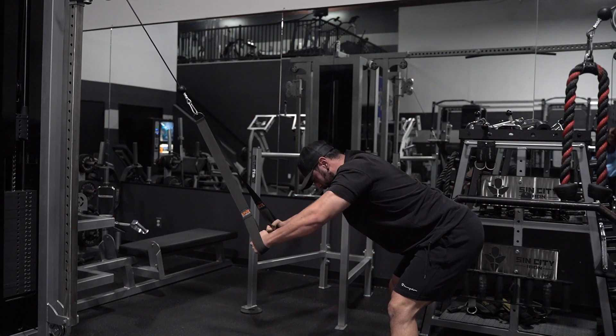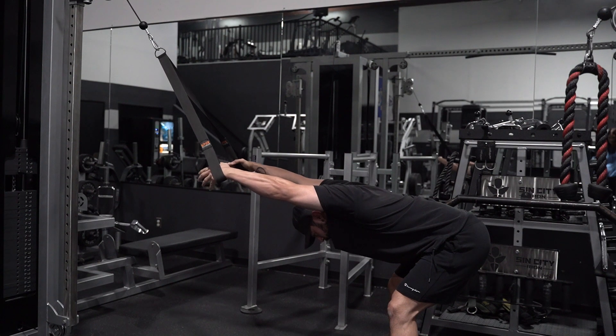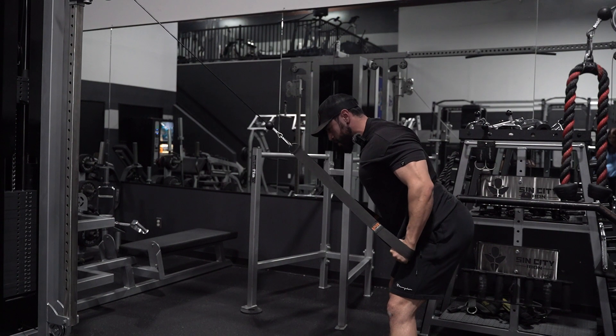As I get closer, I bring my chest up, which allows me to contract at the top. As I'm going down, I'm driving the hips back, pushing my chest through my arms to get the full stretch, and then coming back up to get a full contraction.